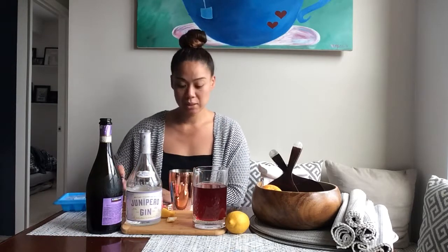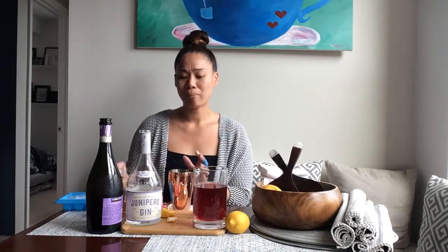It's pretty simple. I'm going to call it a Passion Gin Tea Spritz.